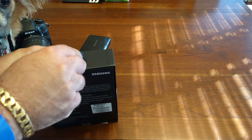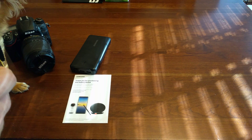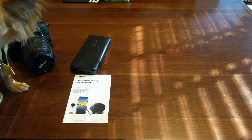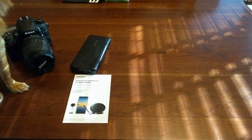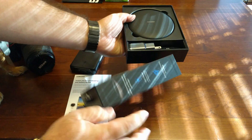Alright, so let's see if we can open this, hopefully without a knife. Gizmo's over here trying to help me. Maybe I got it — he is savage. There we go, just rip it open.